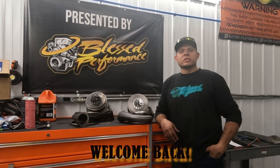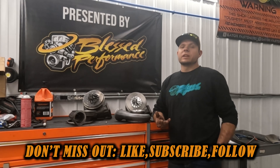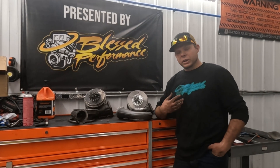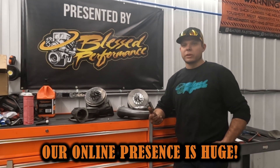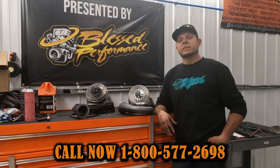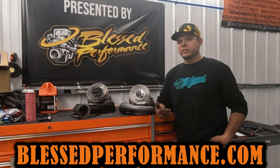Hello everybody, welcome back to the Blessed Performance YouTube channel. Be sure to click like, subscribe, follow, check us out on Instagram, TikTok, Facebook, Twitter, LinkedIn — we've got all the social medias. Give us a call at 1-800-577-2698 or check out our website blessedperformance.com.